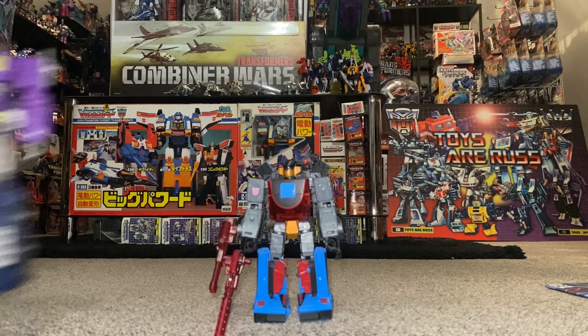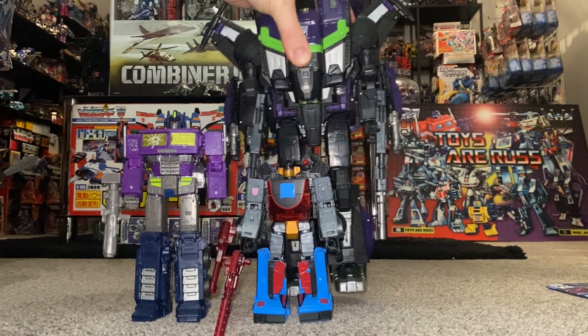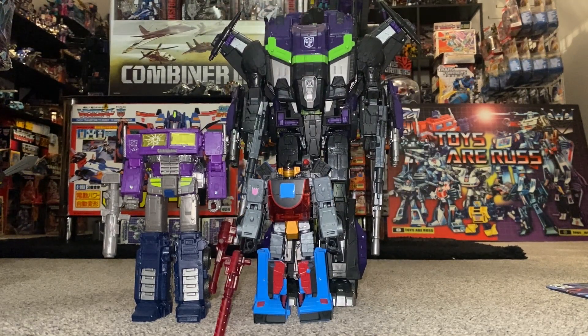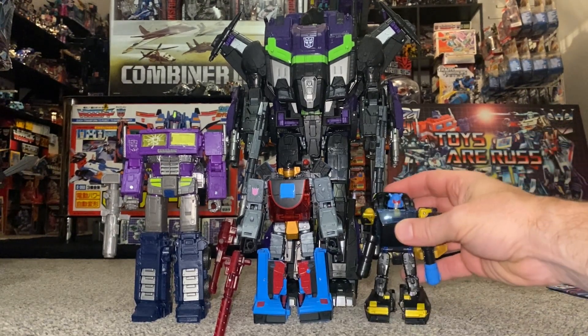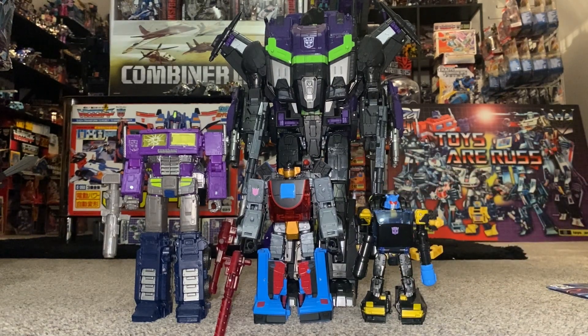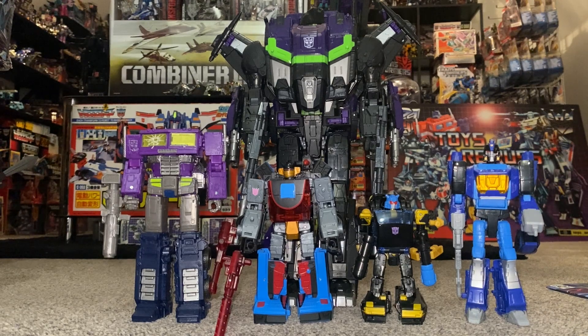Let's do some Shattered Glass displays. You can see just how big this figure is — he is huge. This is just a few of them to give you an idea of how good they look and how well the color schemes work together. I think it looks great.